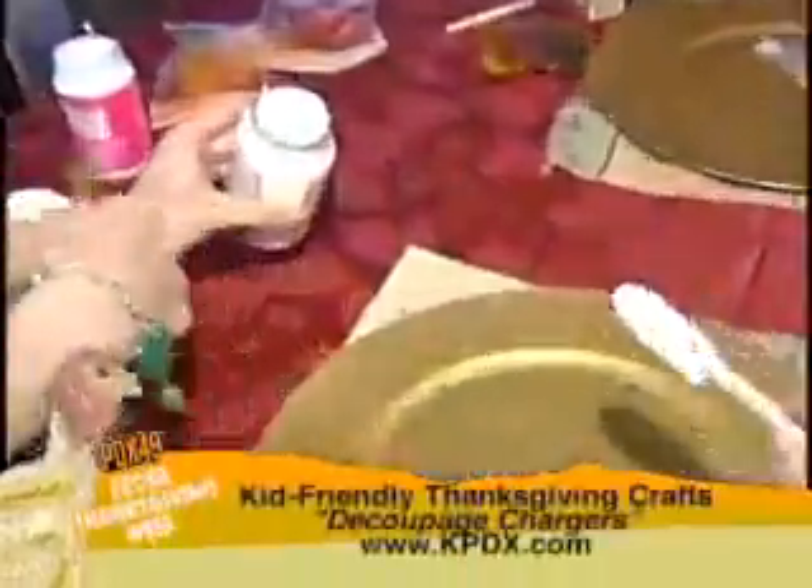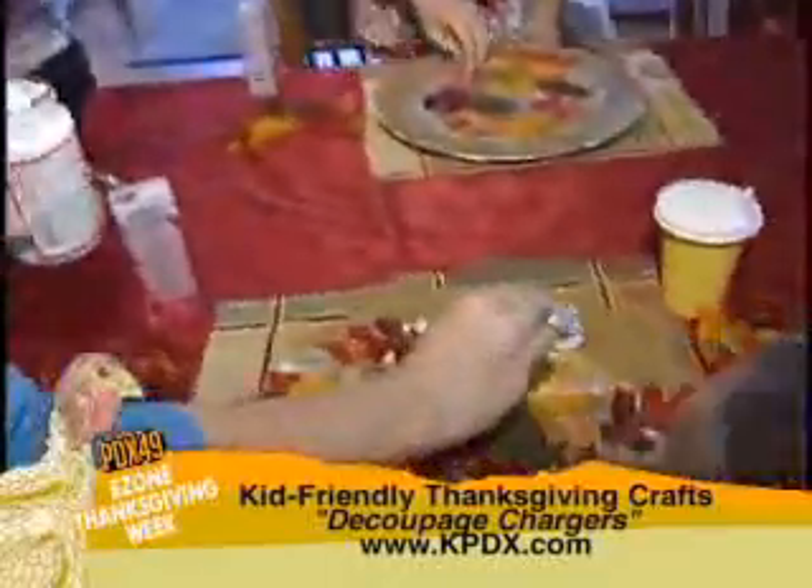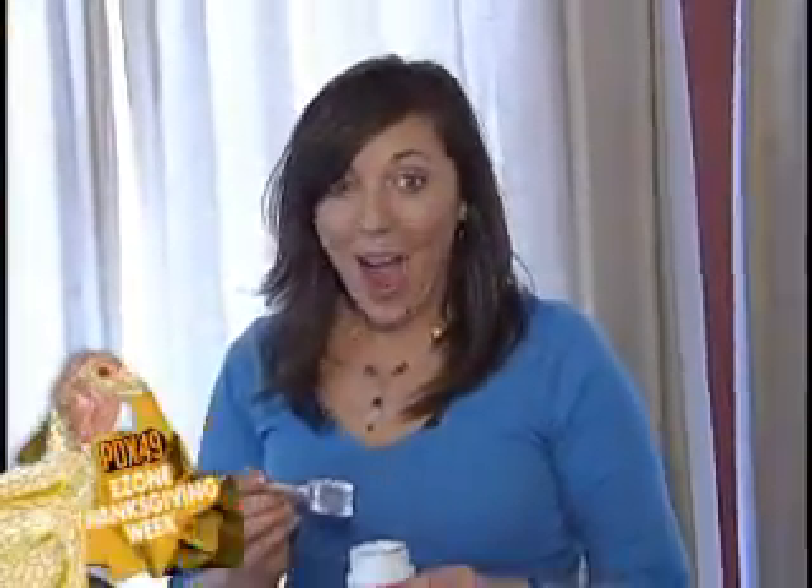Alright, now spread it around. Chloe, look at mine! Oh, pretty. The trick to this is actually giving the kids a spot like this. We have glitter paint that we're going to be putting on afterwards. Who's excited for glitter paint? Glitter!